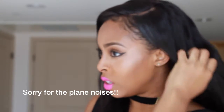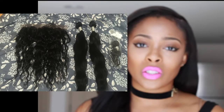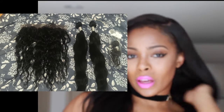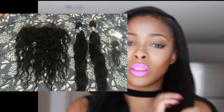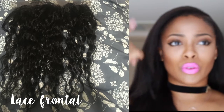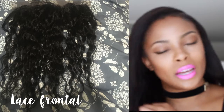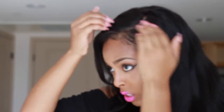It feels great. I have no shedding, which is crazy — I just knew it was going to shed, but there's no shedding. It's really soft. The only thing I didn't like, which I did message Alimoda about, is that the frontal did not match the bundles. I really liked the curl pattern in the lace frontal — it was a loose wave — but with the bundles it was almost straight. And this is after I washed it.